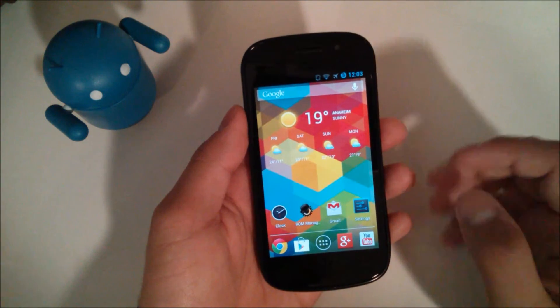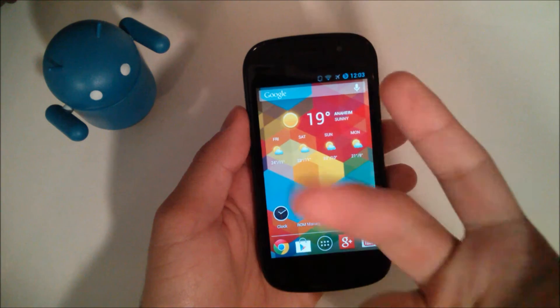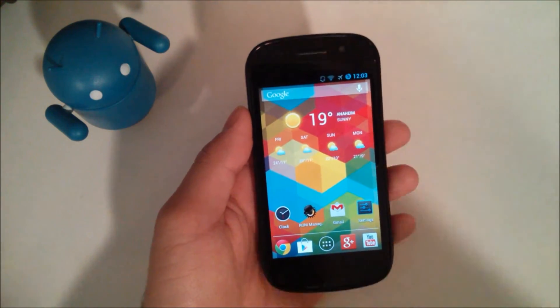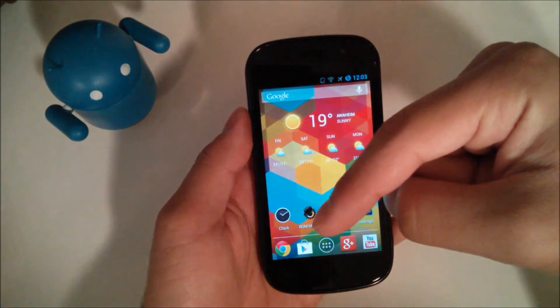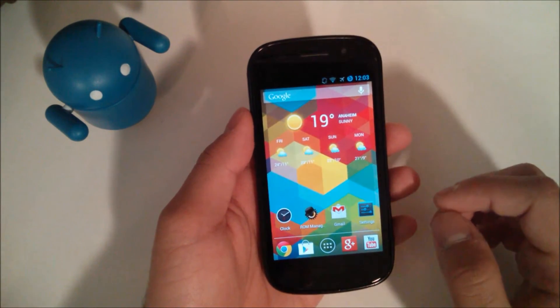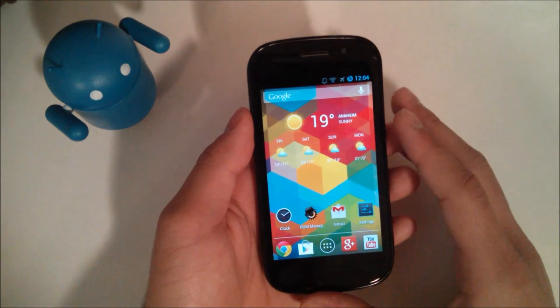The first thing you're going to need to have is to be rooted, have a custom recovery installed, and have superuser access. Once you have those three things, you should be good to go to install this ROM. If you're on a Nexus S GSM or a Nexus S 4G, those links for this ROM will be down below, as well as the GApps for 4.2.1 and 4.2.2. It's important that you install the correct ROM, otherwise you can run into some issues.